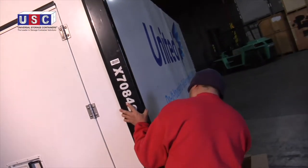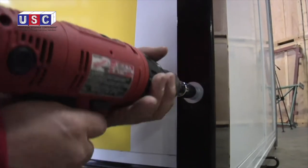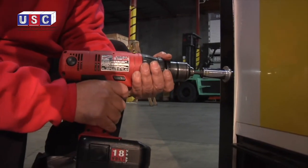When all the corner guards are attached, tighten all the bolts and nuts using the combo wrenches and screw gun. Always tighten from top to bottom and with the door closed.